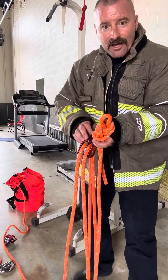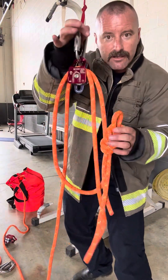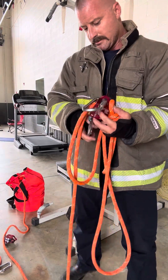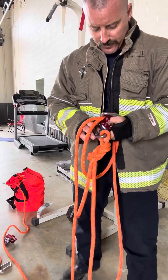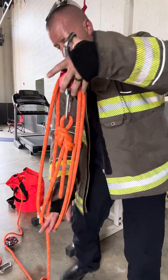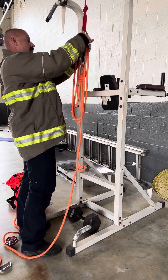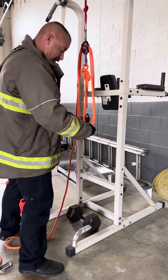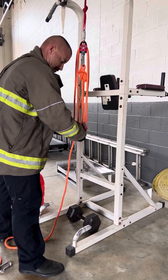I take one of my carabiners and hook it all together. Because my knot is going to go to the top, I'm going to hook it underneath right there at the bottom of the pulley. With another carabiner. So my top half is already put together with the knot up top. At this point you can go ahead and hang it up. Look at that — look how fast that worked.